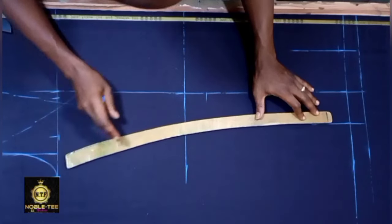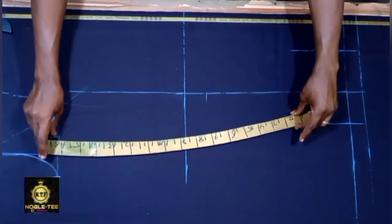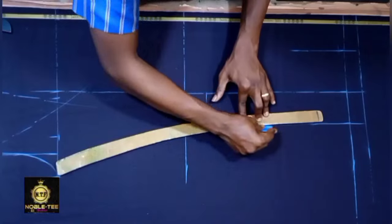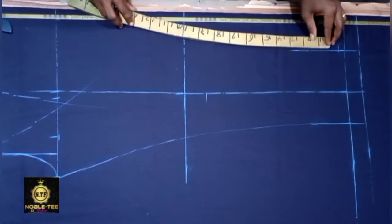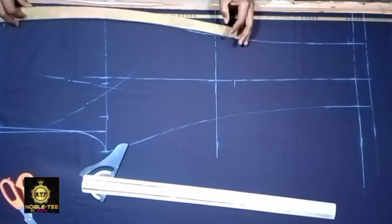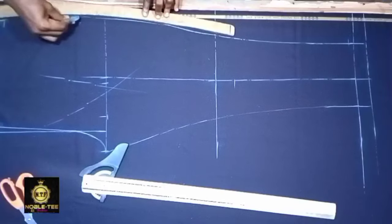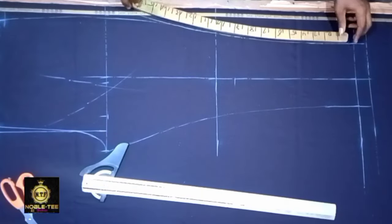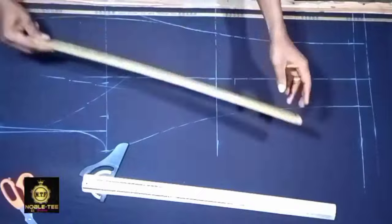Place your hip cuff like this — you can see the bigger end and the smaller end. Place it to connect the line, then turn it over to connect the line on this end. When placing for the other side, turn it like this. Make sure you take note of how to place it and how to turn it for each side.